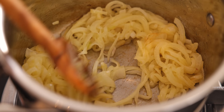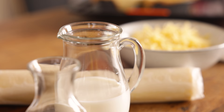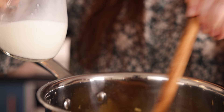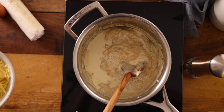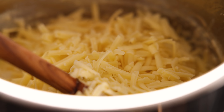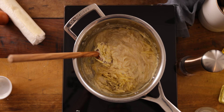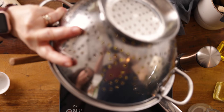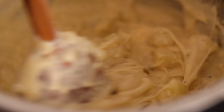Once the onions have softened, sprinkle over two tablespoons of plain all-purpose flour and cook for another minute, continuously stirring. Now we're going to add in 180ml — which is about three quarters of a cup — of whole milk, a splash at a time while stirring until fully incorporated. Once at the right consistency, add in 50ml — a little over three tablespoons — of double or heavy cream, plus 150 grams or a cup and a half of mature cheddar cheese, a quarter teaspoon each of mustard powder and salt, and half a teaspoon of black pepper. We'll also add in those cooked potatoes. Stir together until the cheese is melted and the potatoes break down — the filling should be thick and only just pourable.